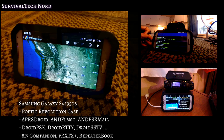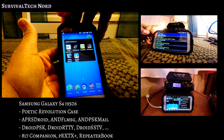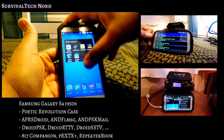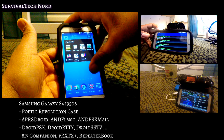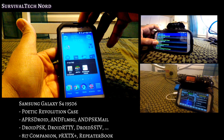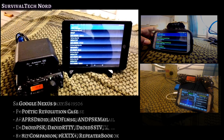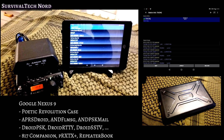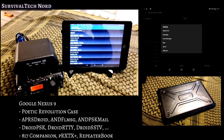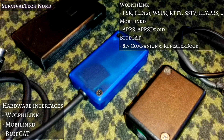Spearheading my emergency digital communications is a Samsung Galaxy S4 i9506. I've got it wrapped in a Poetic Revolution case, which isn't waterproof but offers very good impact protection. The S4 is an excellent high-speed, low-drag option. When I need more processing power or a bigger screen, I switch over to my Nexus 9, which is also wrapped in a Poetic Revolution case, and I've got all the same apps running on the Nexus as I do on the Samsung Galaxy S4.